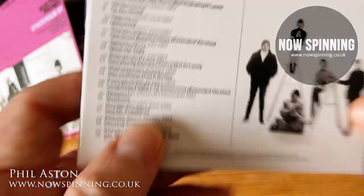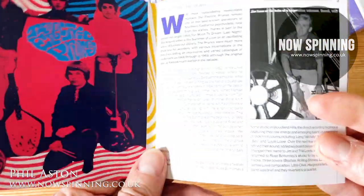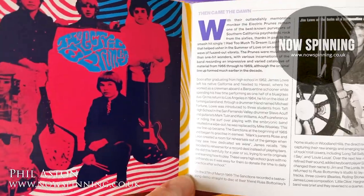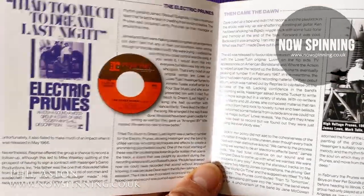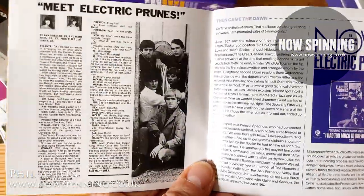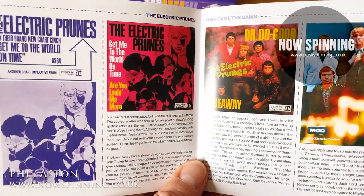You get an absolutely brilliant booklet. They've done their best to talk to everyone involved - the print size is quite small but there's no shortage of pages, lots of memorabilia. They spoke to everyone who's still around to get some background, and I found it really interesting to know that these were people in their early 20s and late teens, and just how adventurous their vision was for what they wanted to do.